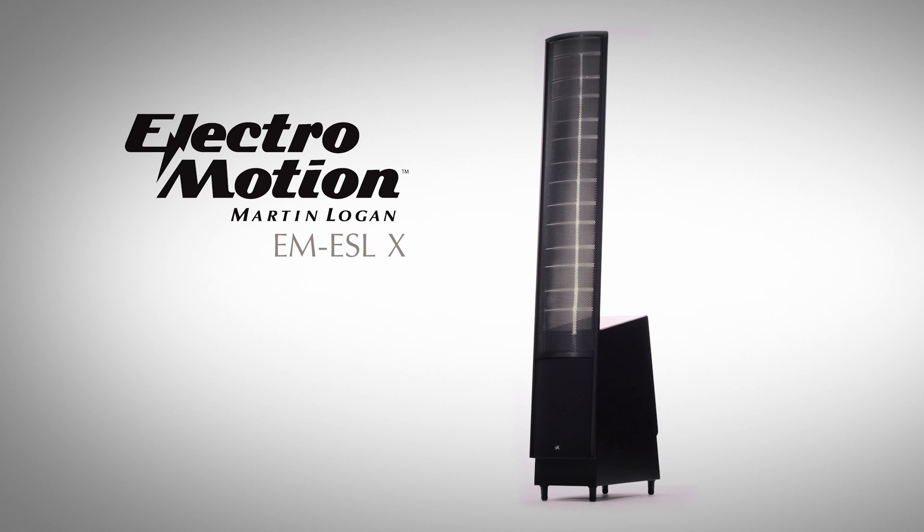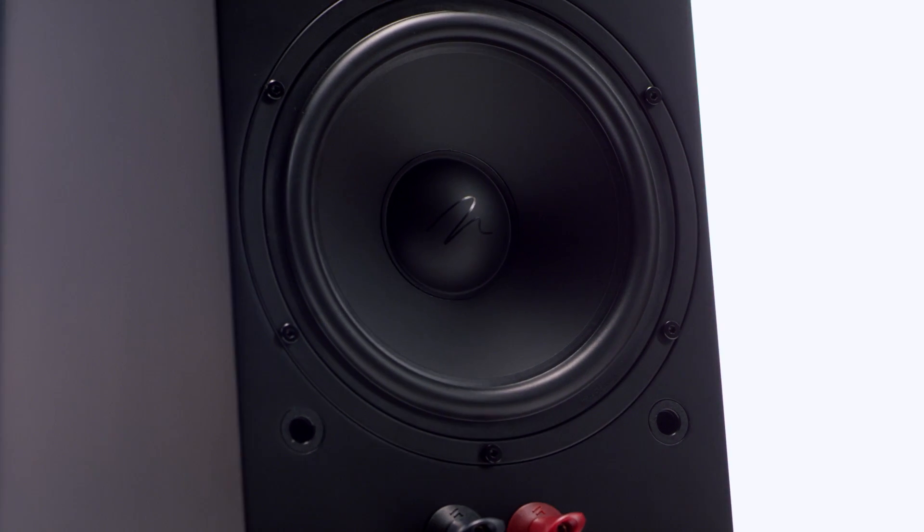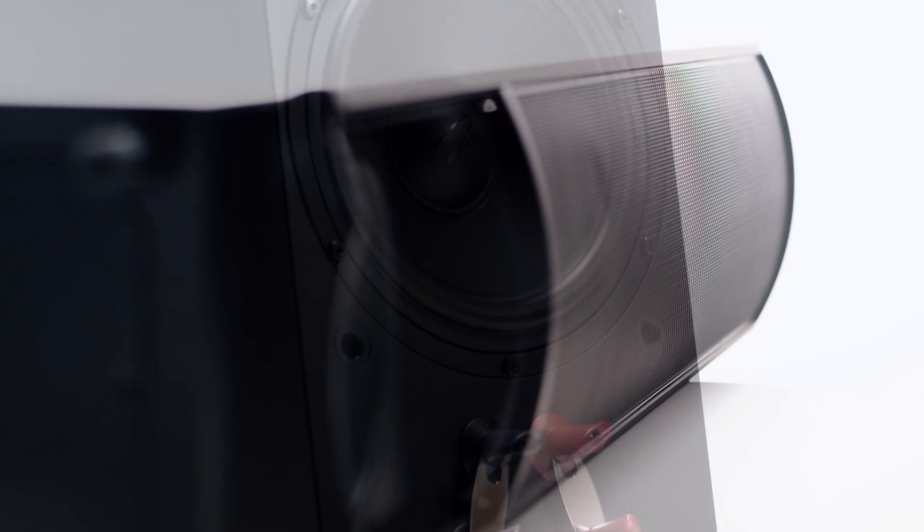The ElectroMotion ESLX takes all of the great things we get out of ElectroMotion and increases its performance. The way we do that is by adding an additional woofer, which gives us a much better bass output. We have a bigger electrostatic panel, which gives us a bigger sound stage in your environment.